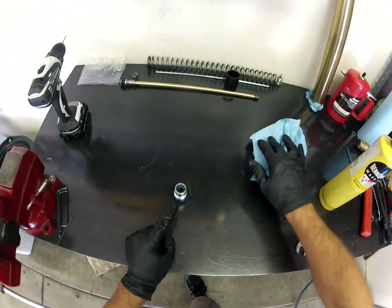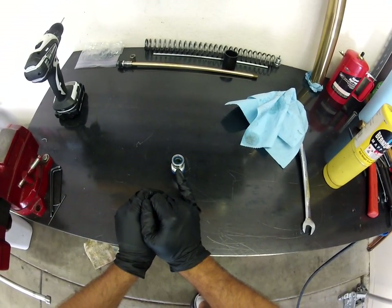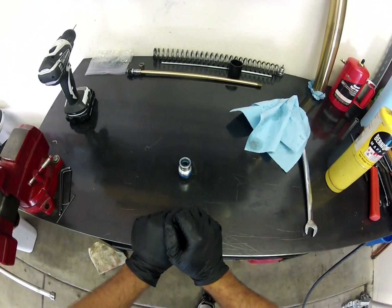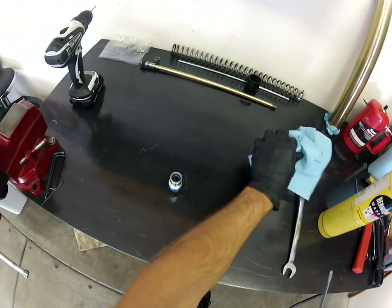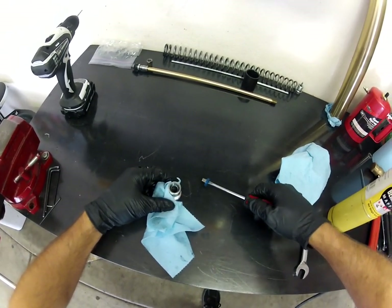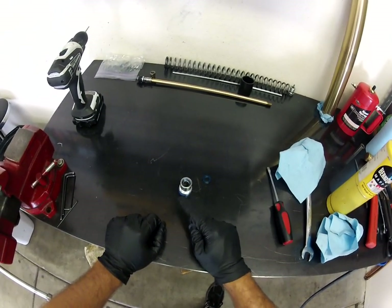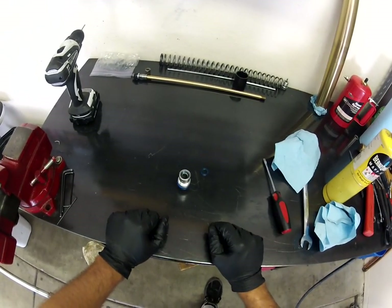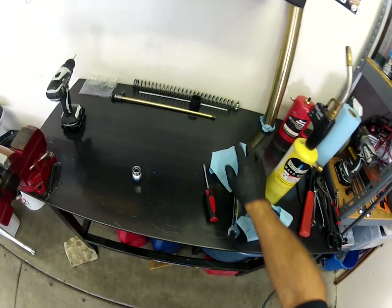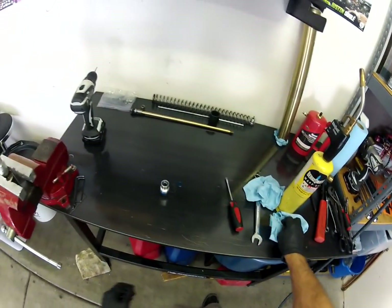There you go — that's the seal itself, the one that generally goes bad. It's pretty typical on these for that seal to go bad and let all the fluid out of what was once a sealed cartridge. It's pretty simple and straightforward to get these guys out — they're just a press fit, that's all there is to it. Put in your new seal, then go ahead and red Loctite it. Make sure everything is fully clean with brake cleaner or a solvent before you put it back together with red Loctite. And there's your Showa damper rod seal installation. Thanks for tuning in — we'll catch you next time.